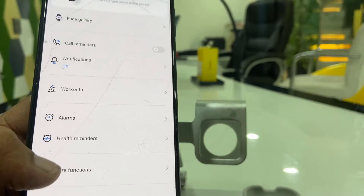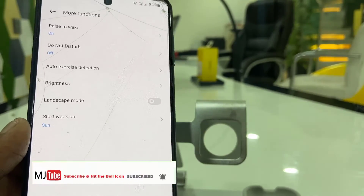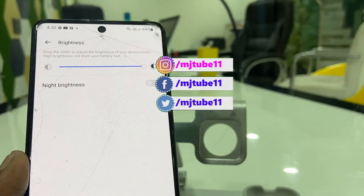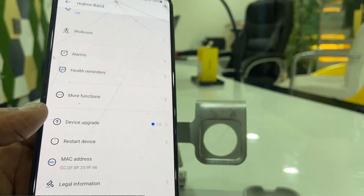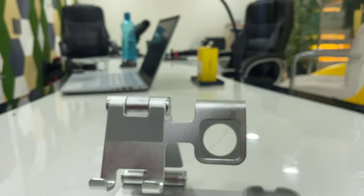From here you can change the watch face, gallery, call reminder, notification, workout, alarm, and all other settings — you can do all the settings from your phone. This is the way to connect or pair your Realme smart band to an Android phone. Thank you for watching, guys — catch the next video, please like, share, and subscribe!